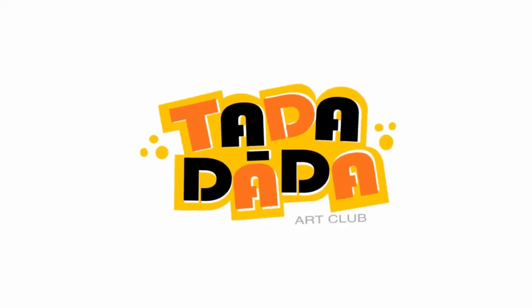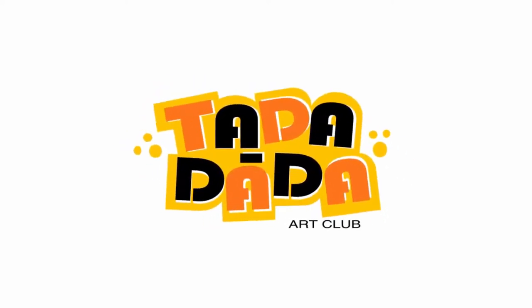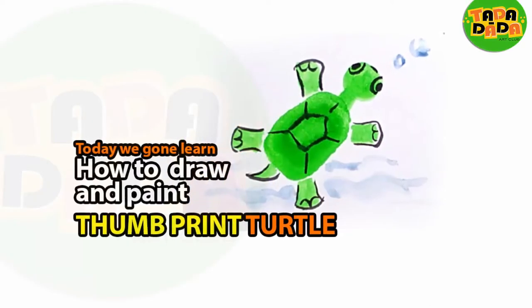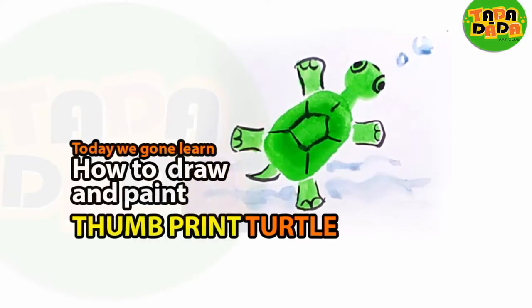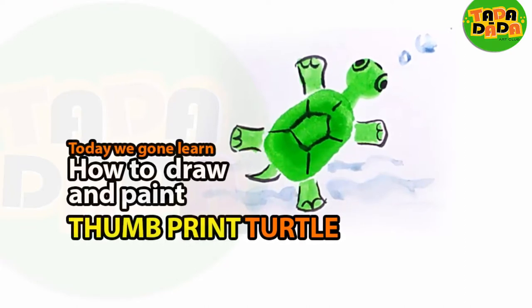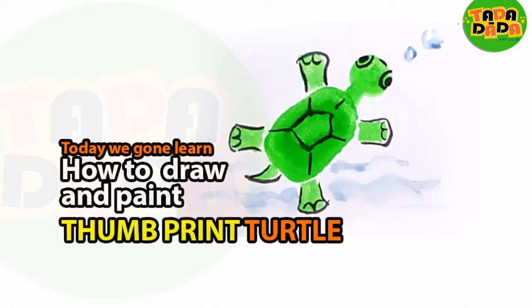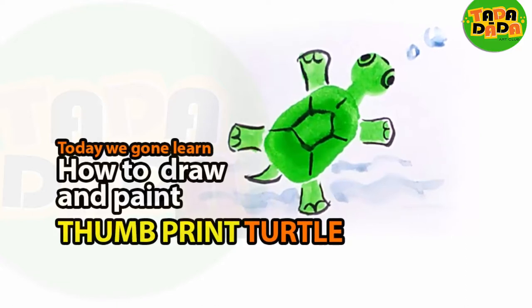Let us begin. Hello everyone, welcome to the Tadadada Art Club — the only place where we make drawing and painting easy for anyone who wants to learn. So let us begin.